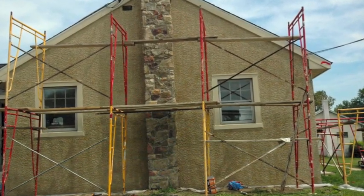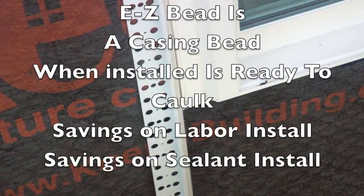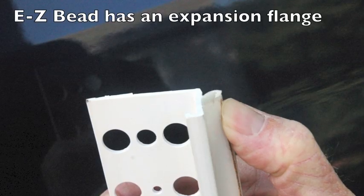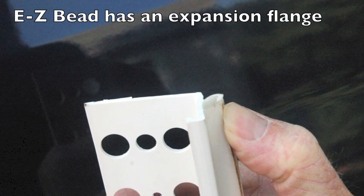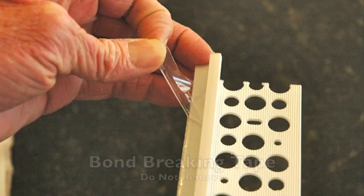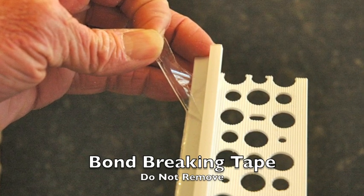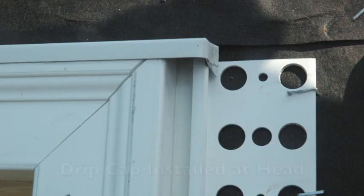Now we've got everything done — our system's in place on this small project. For those of you who have never seen EasyBead installed, let's work backwards after we've seen the sealant applied. EasyBead is a casing bead with an expansion flange attached to it. That expansion flange spaces the casing bead away from the window or penetration. It has a bond-breaking tape attached to it so we do not get three-sided adhesion of the sealant, which can fail — we only have two-sided adhesion, which is what we want.